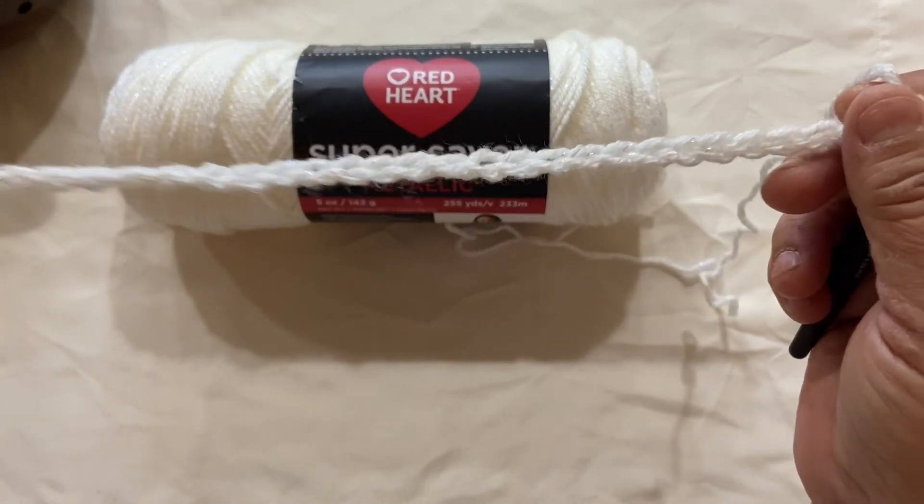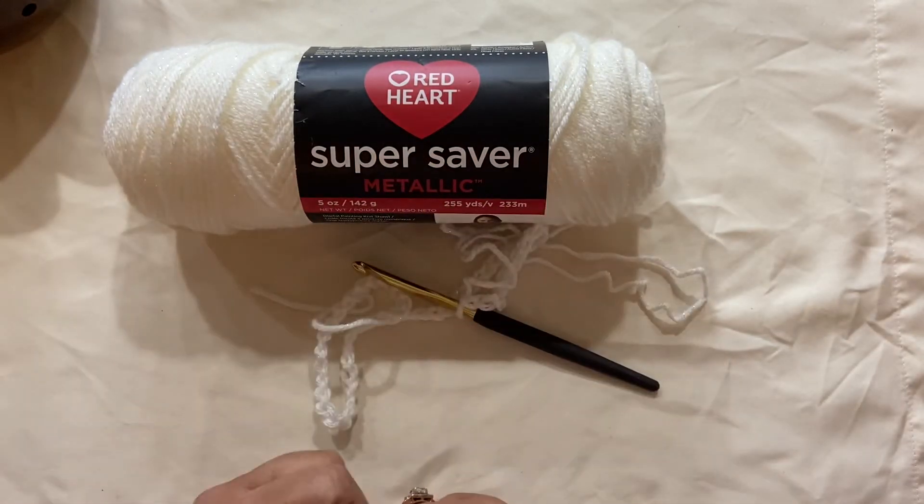I'm Michelle with Michelle's Crochet Corner. Thank you for watching. If you found this video useful, please like and subscribe. Bye bye!